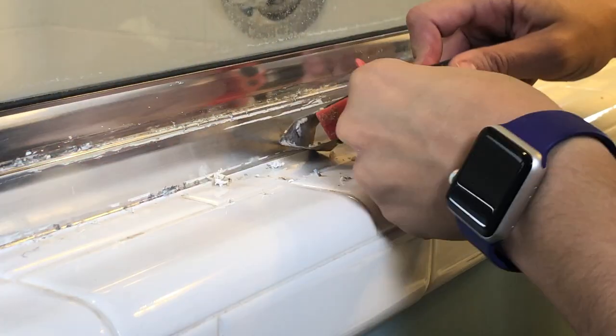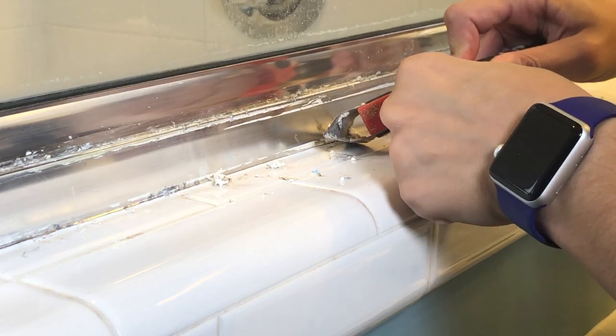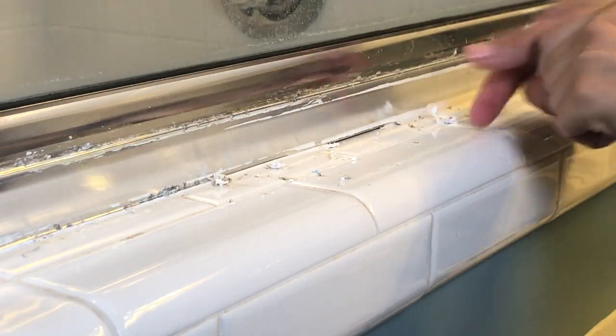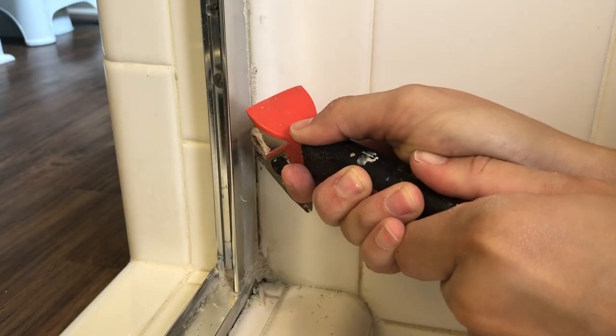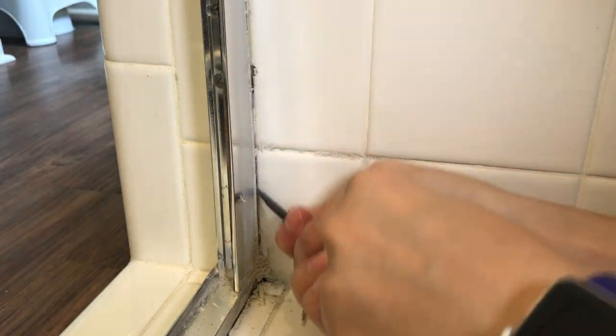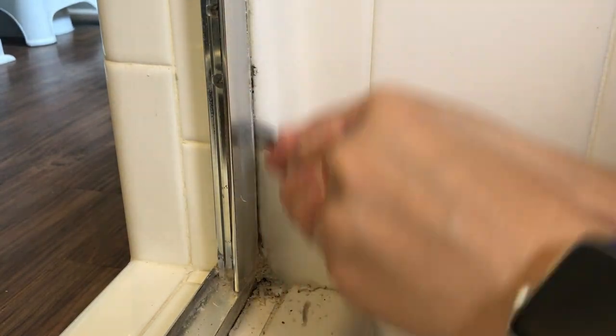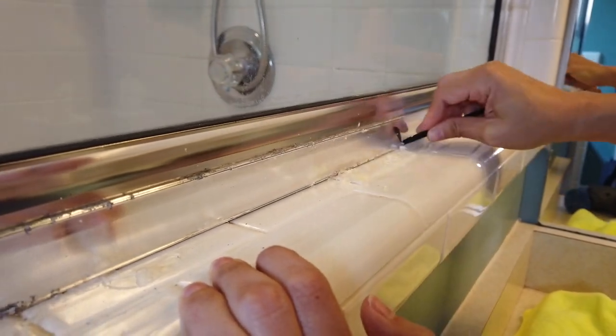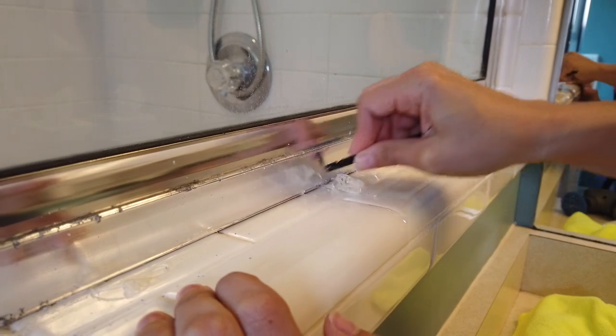We also used a traditional caulk removal tool, but we were very careful with it as it could easily scratch the aluminum. We hit some stubborn areas with calcium deposits on top of the caulk. Some areas also had clear silicone, which we again used the black stick to remove.